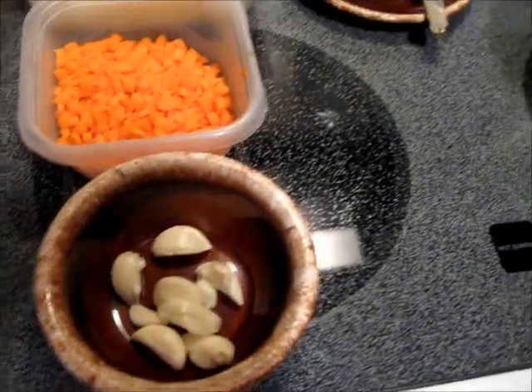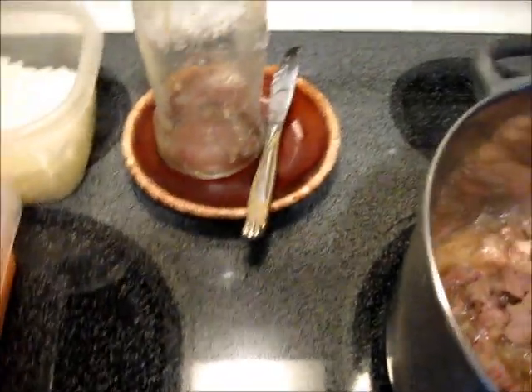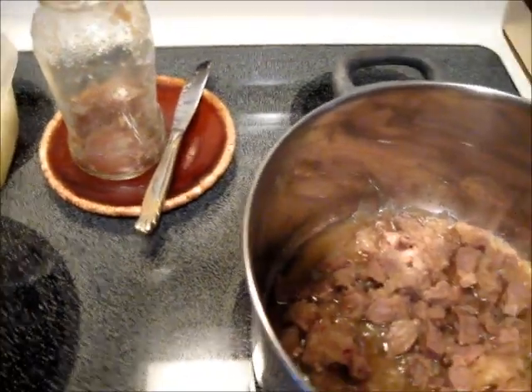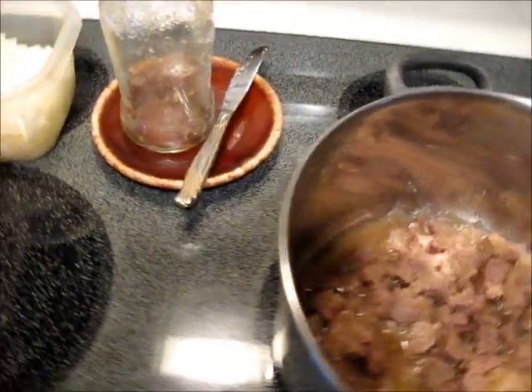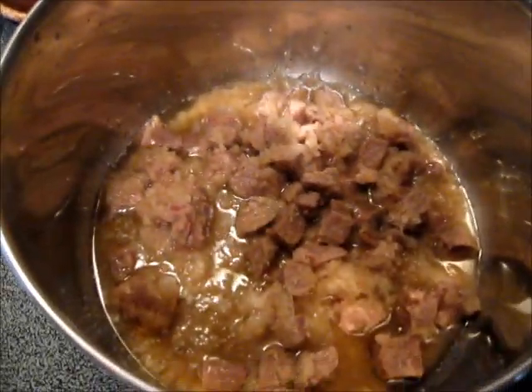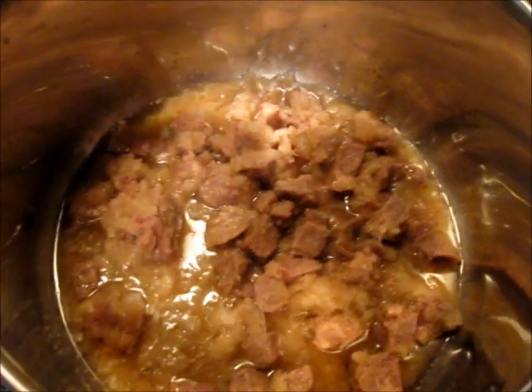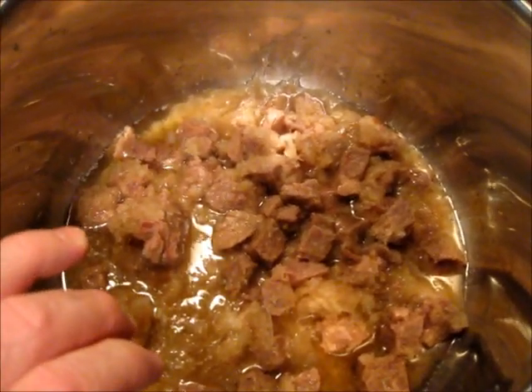It's lucky here at the Hacienda that we happen to have a quart of concentrated lamb broth in the freezer. Last time we made a roasted leg of lamb, we saved the bones and a little of the meat, and we concentrated it and made a broth.